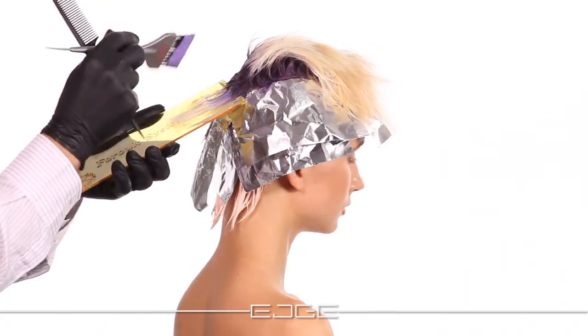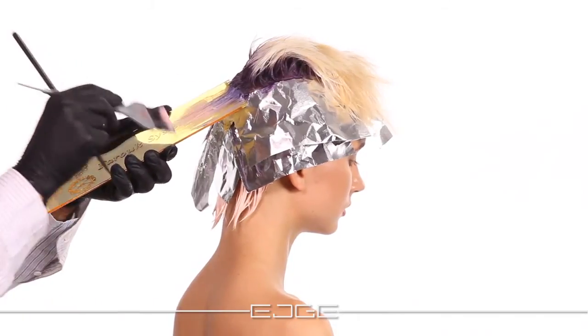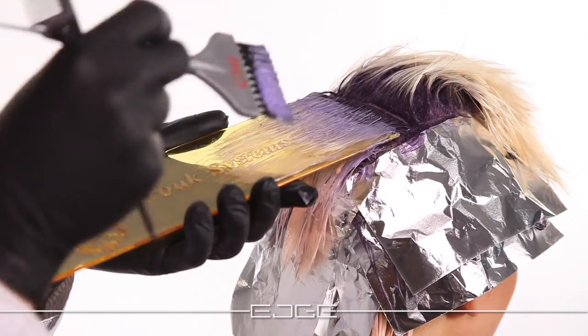Using the balayage technique with a board, smudge the medium level accent color — 9i and Violet Additive — 1 to 2 inches through the mid shaft. Then apply the lighter accent color from the medium level to the ends. Repeat until the application is completed.